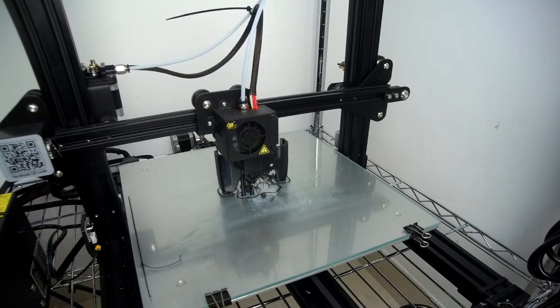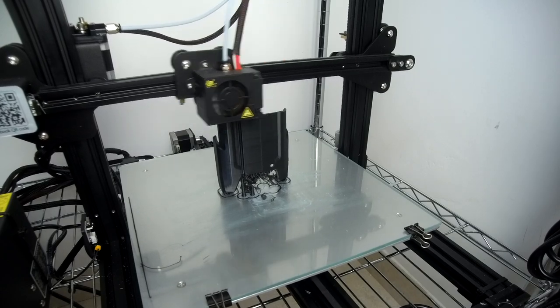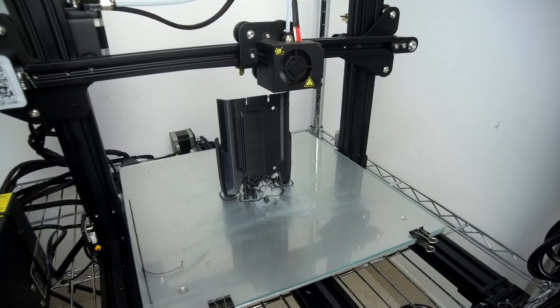You can see a little bit of the support failed, but it doesn't matter because the prints turn out fine and there is more than enough support.